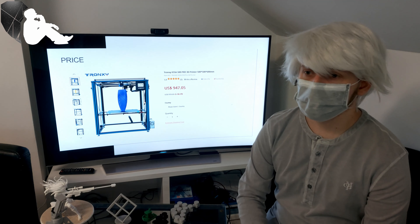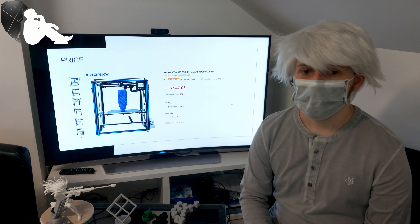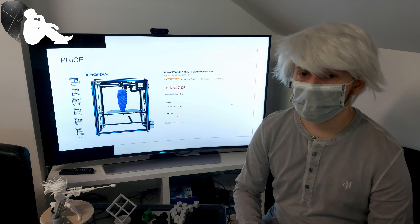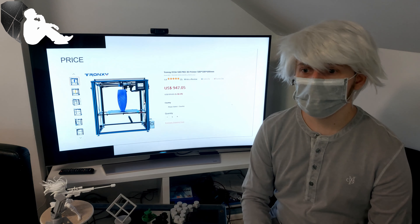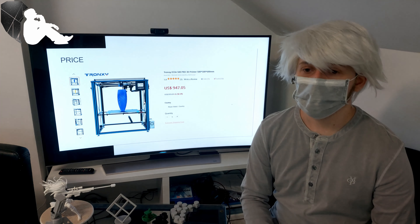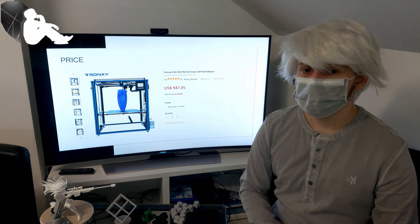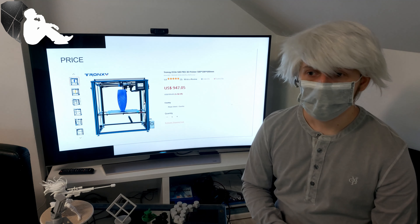Then there's price. The Sprinter is not something for someone who just wants to start out, in terms of price. As you can see here — this is a screenshot from the Tronxy site — it's currently at $947.05 with a discount. The regular price is just below a thousand dollars. So, not the cheapest printer, especially not cheap for a kit printer. The pro arguments will be made later, so we're only focusing on the negatives here.